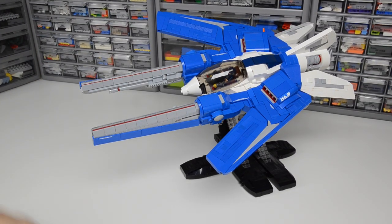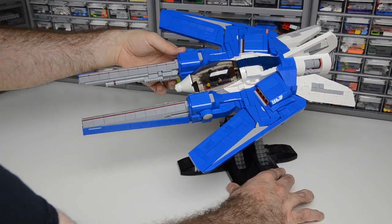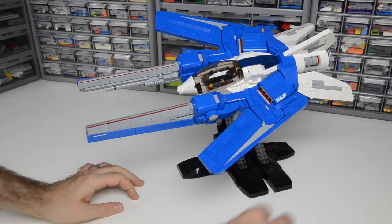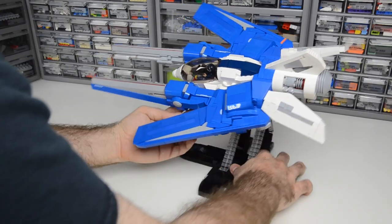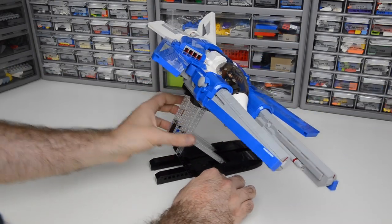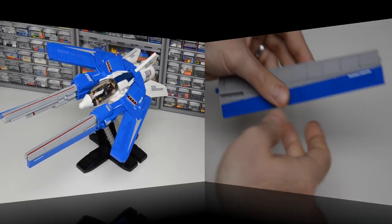Today we're going to build a model called Cloudless 3V. The 3V stands for Vic Viper Variant — it's a Vic Viper because it has two front prongs, two wings, and one vertical stabilizer. We're going to build it step by step, beginning with a series of components that will eventually come back and be attached to a central frame.